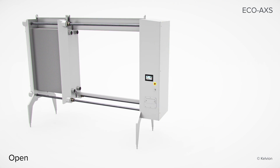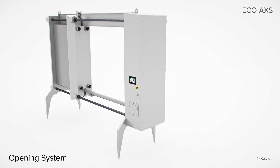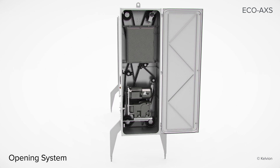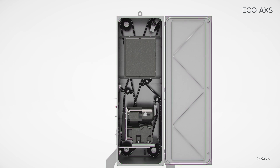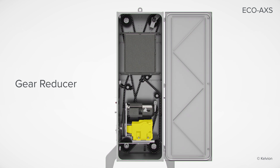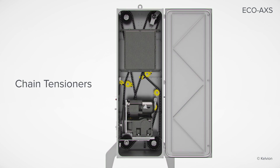As with most heat exchangers, performance starts on the inside. The opening mechanism of the EcoAccess exceeds industry expectations and is constructed to give you years of worry-free operation. The rotating tie rods are synchronized by the chain drive, gear reducer, and internal drive motor. Chain tensioners are easily accessible for adjustments as needed.